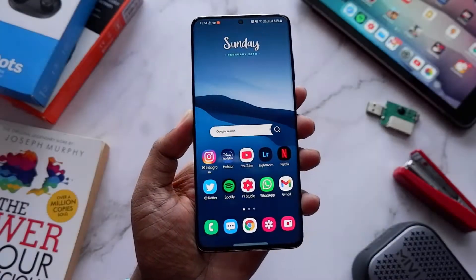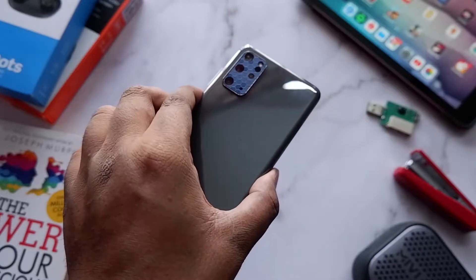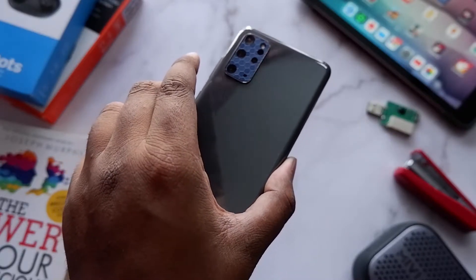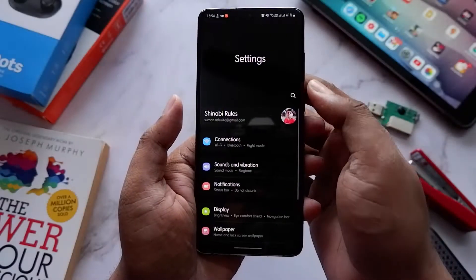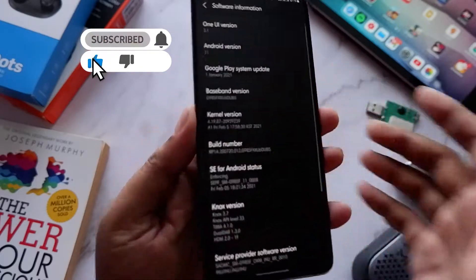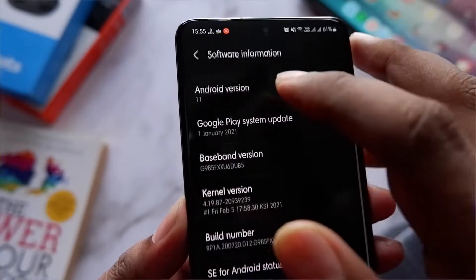Hey everyone, welcome back to the channel. This is your friend Shinobi. Samsung recently updated all of their smartphones to One UI 3.1, and I also got the update on my Galaxy S20 Plus. This update generally includes the February security patch and a few minor upgrades that I'm going to share with you in this video, so stay tuned till the end.